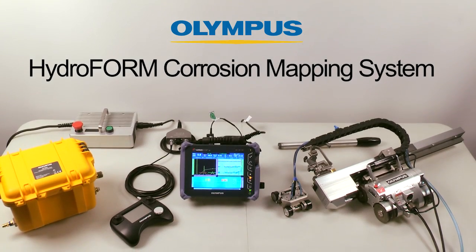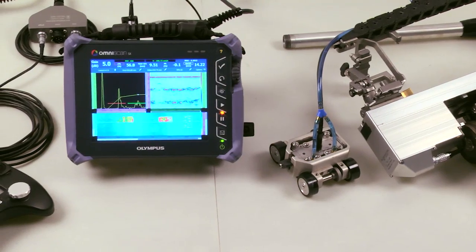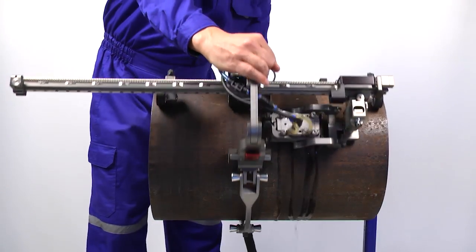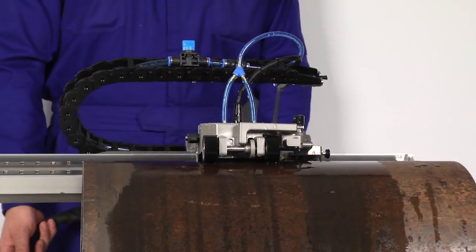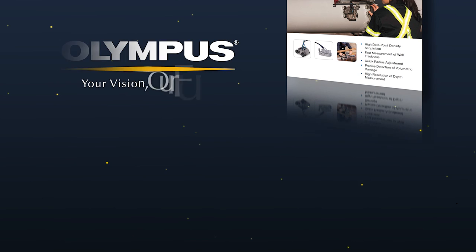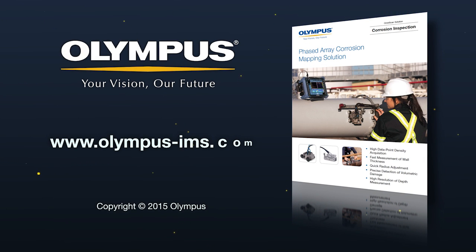The Hydroform corrosion mapping system is one more application that expands the range of what is possible with an OmniScan and makes high-resolution, high-production phased array corrosion mapping possible with a minimal amount of training and experience. For more information on the Hydroform and OmniScan, contact your local Olympus representative or visit us online at www.olympus-ims.com.